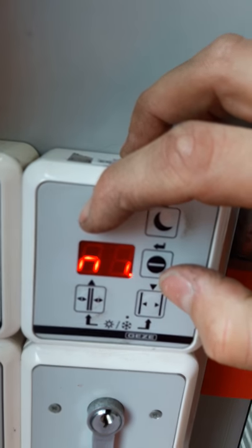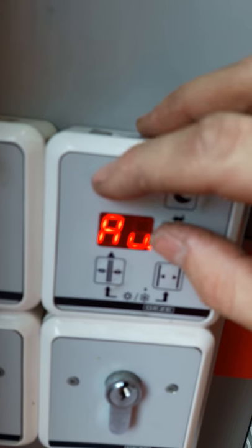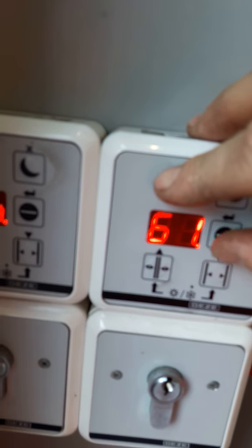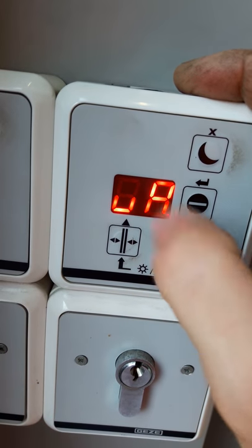So you press that hidden button and the enter, and now you see the first level of parameters — that's the first parameter.